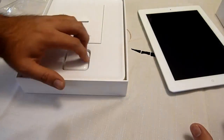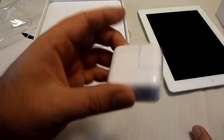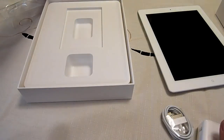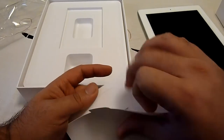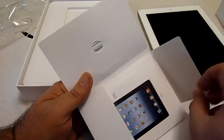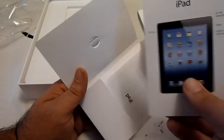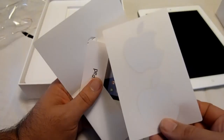Let me remove the plastic and get everything out of there. There should be a power adapter — which is this. Just got a power adapter there. And there should be a sync cable — which is there. And that's really it. You've got some instruction booklets in here, a SIM card remover, and that is your instructions for the iPad to make it super simple. And your customary Apple stickers.